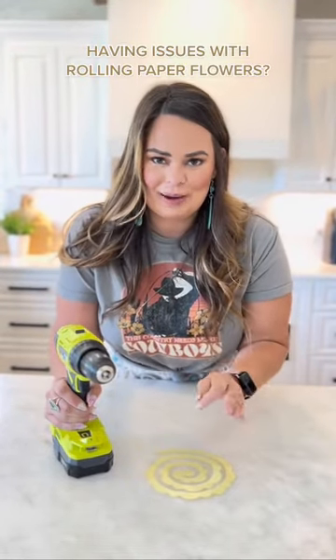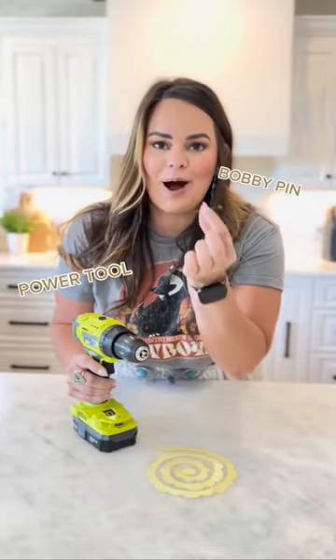If y'all ever had issues with rolling paper flowers, let me bring you this hack where you will never have an issue again. We're actually going to be using a power tool and a bobby pin.